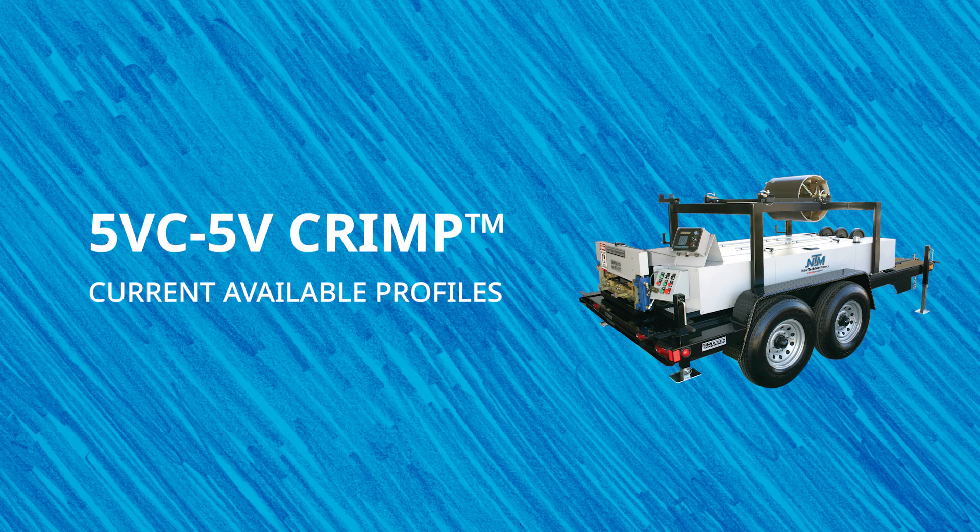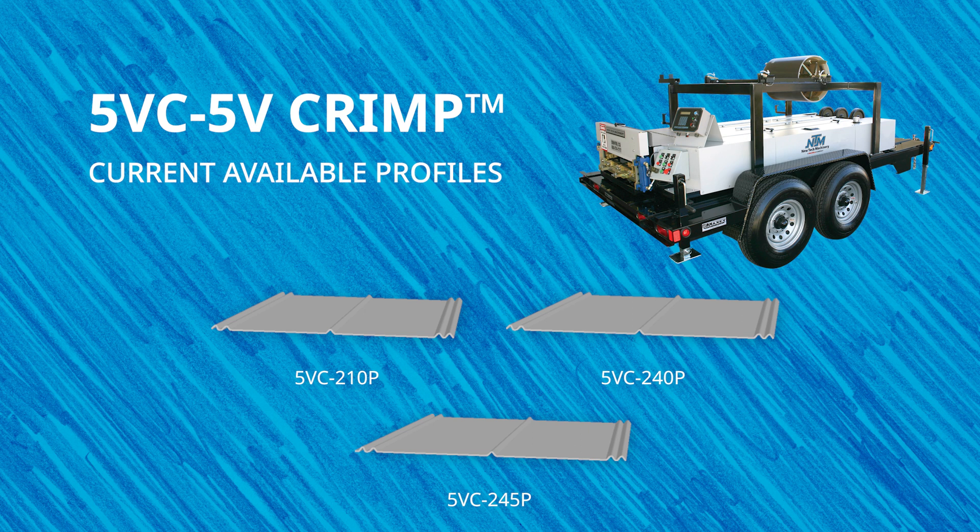The 5VC-5V Crimp is our specialty roof panel machine designed to produce an exposed fastener panel with five V-ribs, two at each end and one in the middle. It can produce three widths of exposed fastener 5V crimp panels: 21 inch, 24 inch, and 24 and a half inch. Check NewTekMachinery.com for a list of current available profiles.